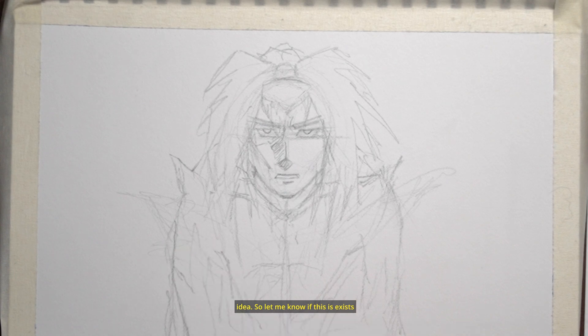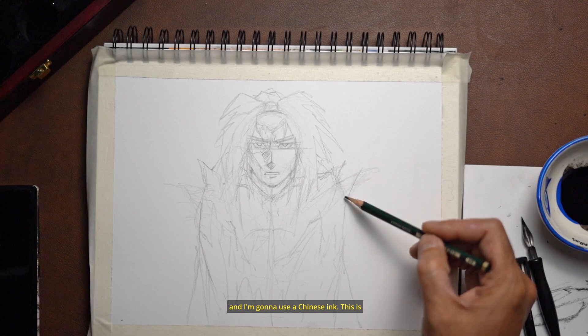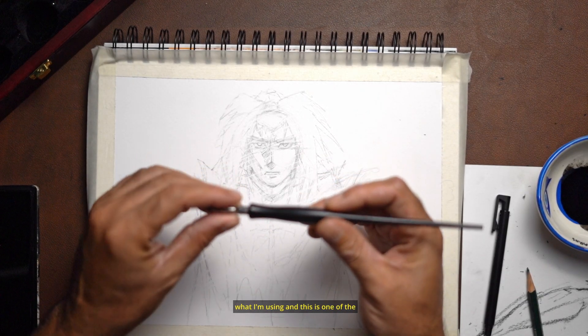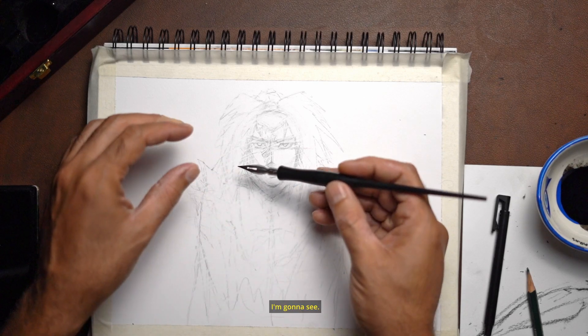I'm going to use a Chinese ink. This is what I'm using, and this is one of the nibs — I used this for writing before, so I'm gonna see how it goes.